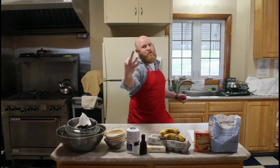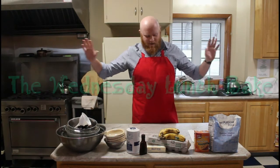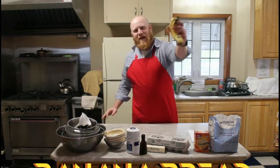Believe it or not, it's episode 3 of the Wednesday Lunch Bake. We're tackling a new project today, one of my personal favorite things to eat in the whole wide world: banana bread.